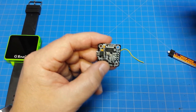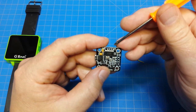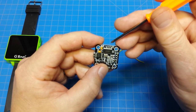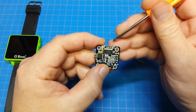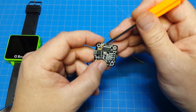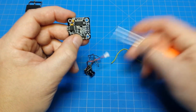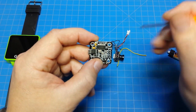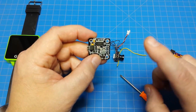What we need to pay attention to are these here across the top. We would see we have video in, video out, 5 volt, and ground. So if you were to wire the camera, your red wire would go here for 5 volt, your black wire would go here for ground. From the camera portion of the TX-02, we would go to video in, and then video out would go back to the VTX. That's how we're going to wire it.